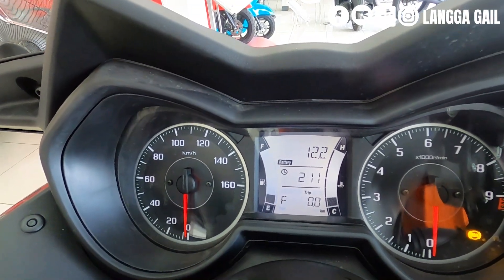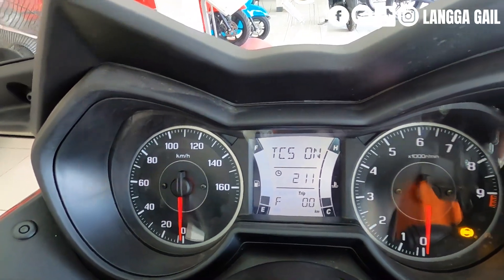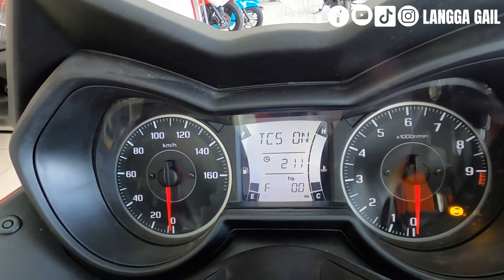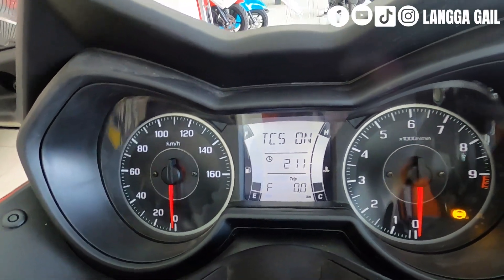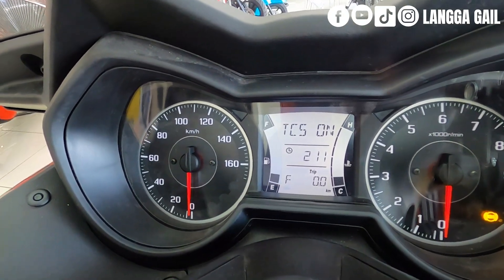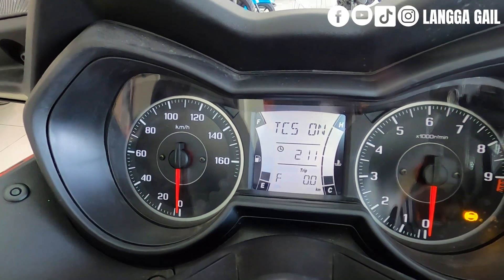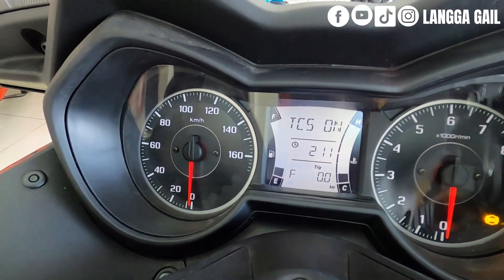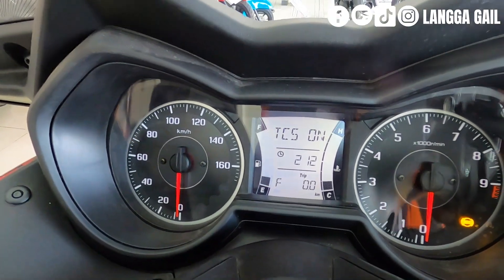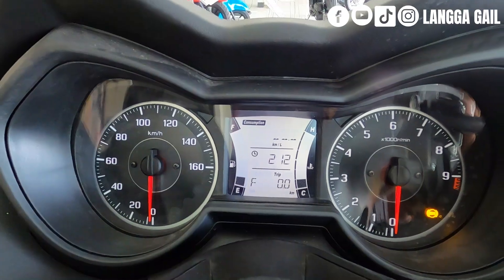Next is TCS — Traction Control System. Usually this feature is found on big bikes, but the NMAX 155 already has it, and so does the X-Max. The function is: if your front wheel passes through sandy, rocky, or slippery areas, the rear wheel will try to match the rotation of the front wheel, helping you avoid skidding or accidents. That is the purpose of TCS.